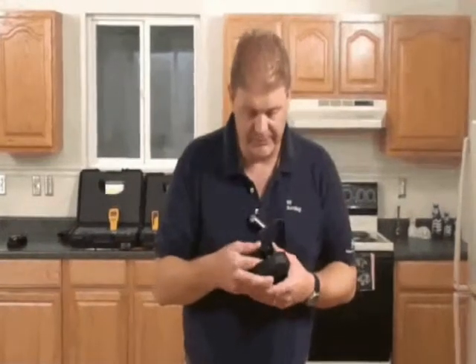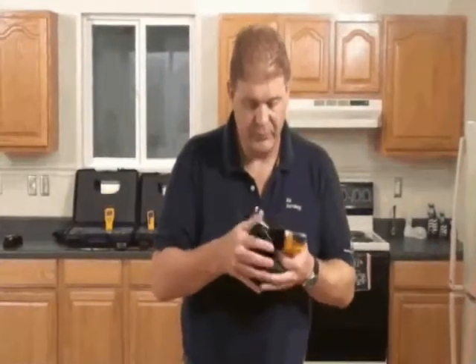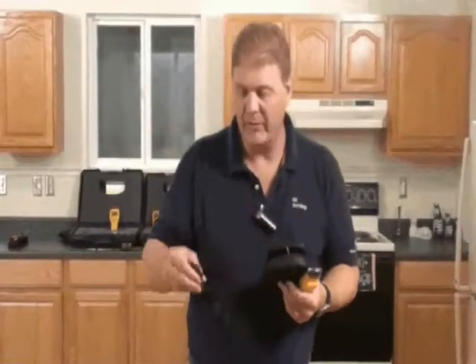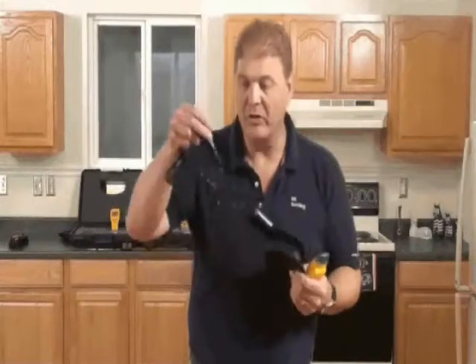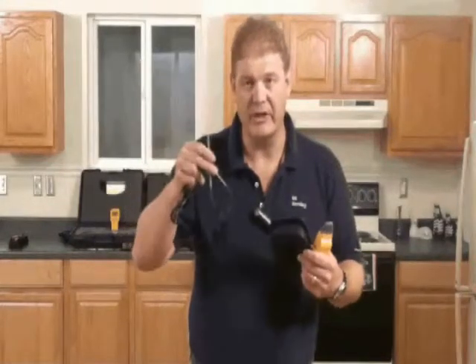Let's look at the Protometer Surveymaster. We have the instrument inside the package together with a remote pin probe and some 5-inch long deep wall probes. These are insulated for measuring at depth in walls.